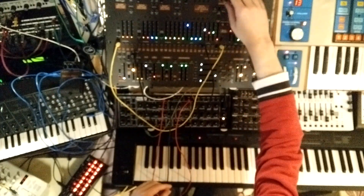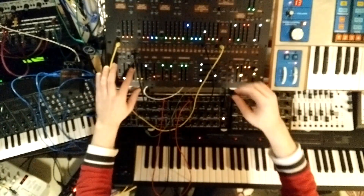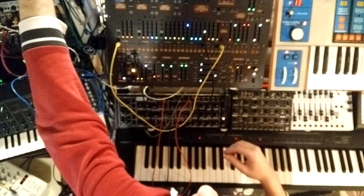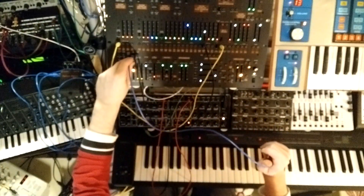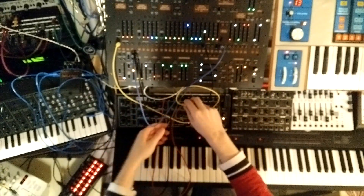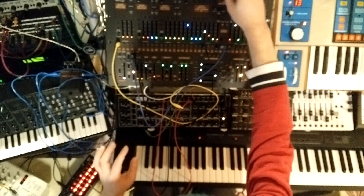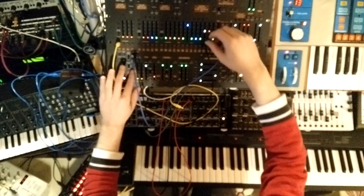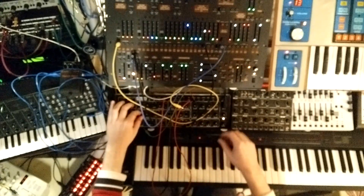We're just going to play around for a minute. We'll take this LFO out and try to trigger the sync with it.